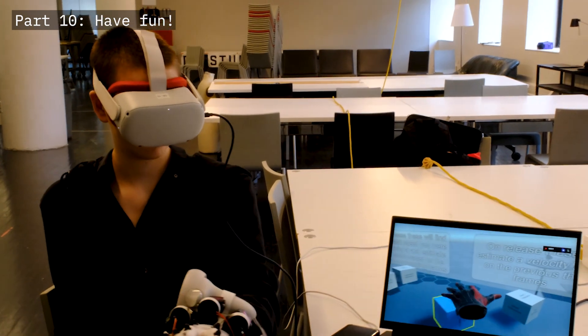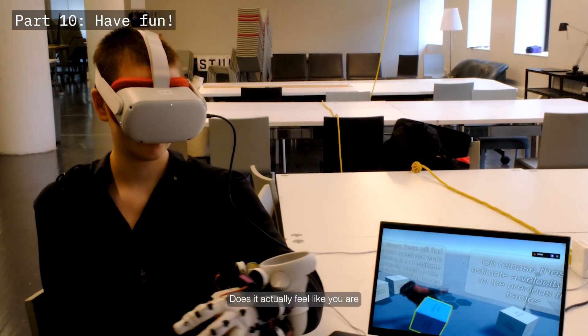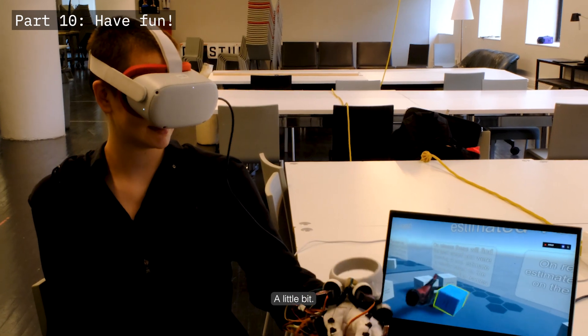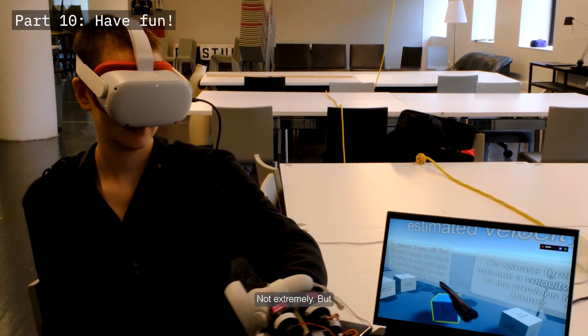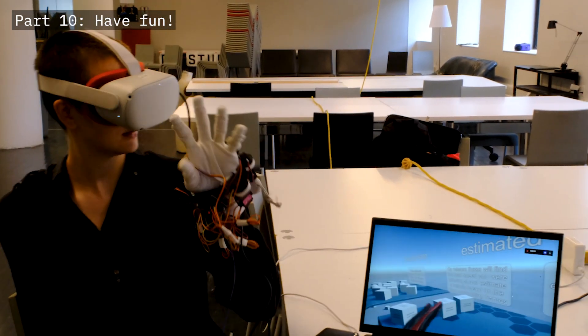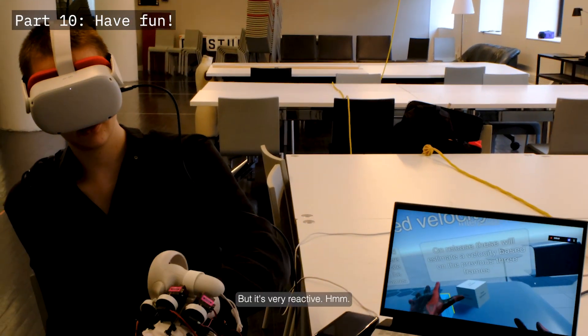We experimented with rolling a virtual object. Does it actually feel like you're holding it? A little bit — not extremely, but if we calibrated it better to our hands it might feel more realistic. It's very reactive though.